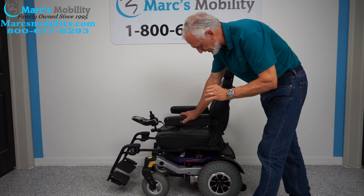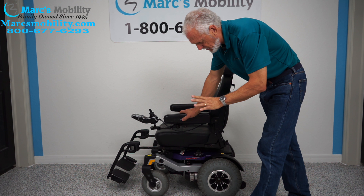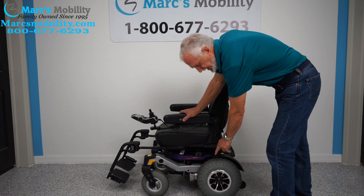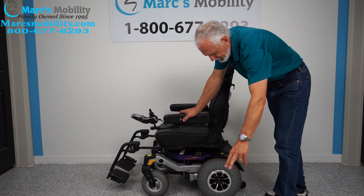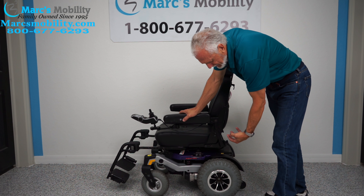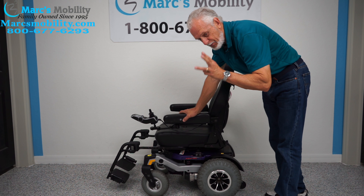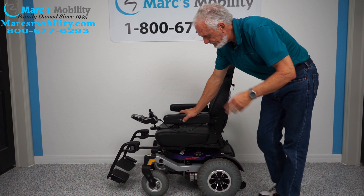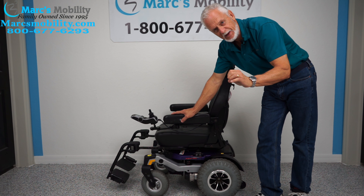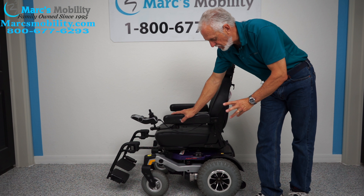All right folks, we have here a one-of-a-kind power chair. This is an older model. We have it here for several reasons: number one, it has the large knobby tires; number two, it's a rear wheel drive power chair, meaning the drive motors are in the back. And number three, this chair will go seven to seven and a half miles an hour, so this is an extremely fast power chair.